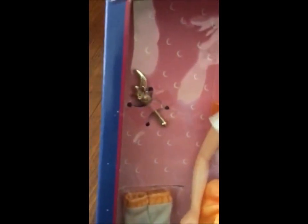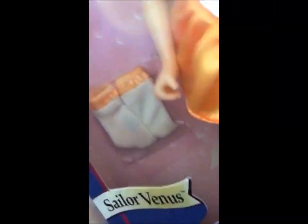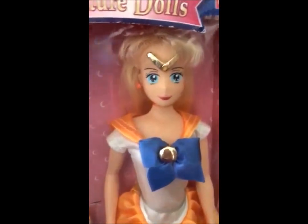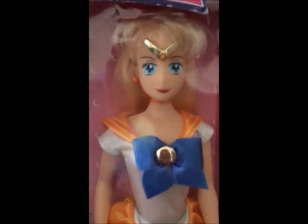Apparently all of them came with a crescent moon wand, which was really interesting. She also had a brooch — it's orange — and she had the correct Sailor V shoes and gloves. That's pretty much all she came with. So if you're looking for the North American version, this is what they look like.